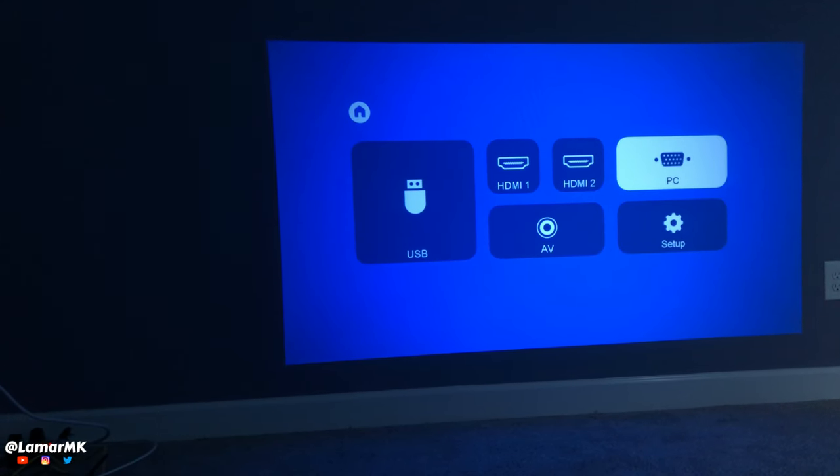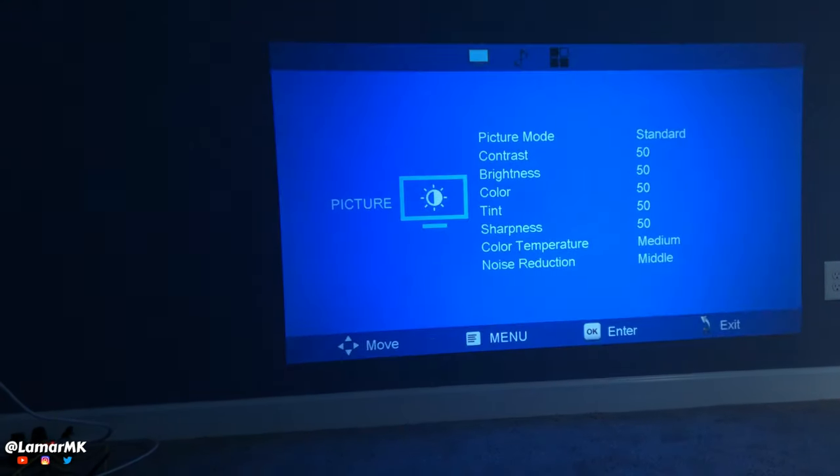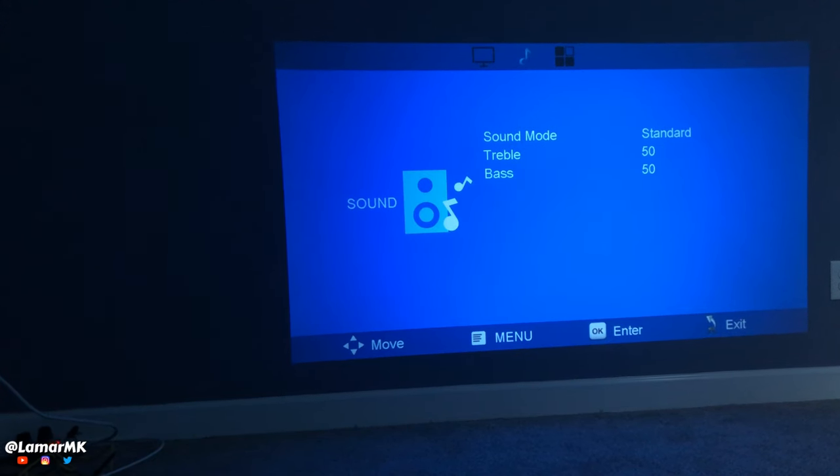Here's a look at the menu, where you can select the different inputs and also your settings.